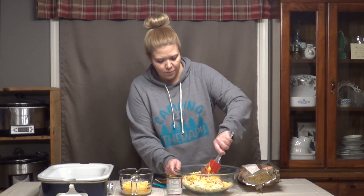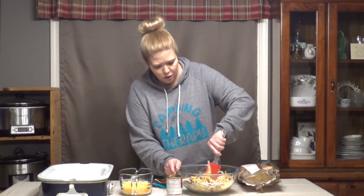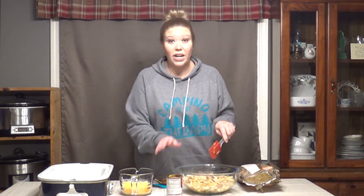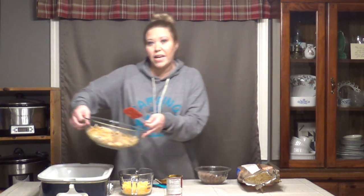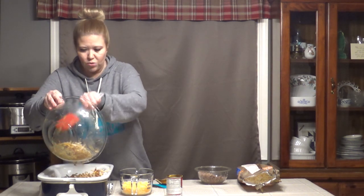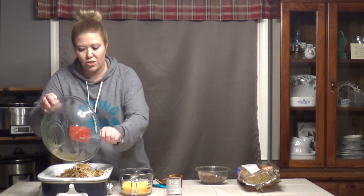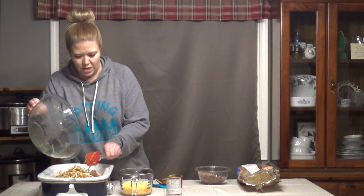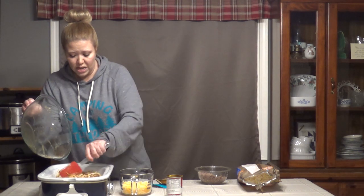Now I've got everything pretty well blended for this half, so I'm just going to take it and dump it into my lightly greased casserole crock. If you don't have a casserole crock, you can use a six-quart crock pot. And then we're going to do it all again.